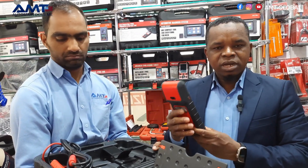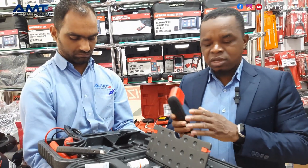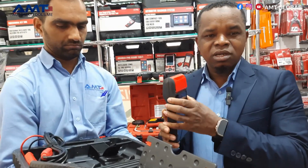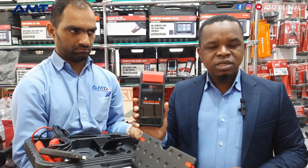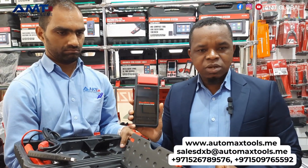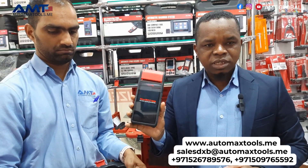Apart from that, this device also has the multimeter function, which can test various components — it's similar to the other multimeter functions that Autel offers. If you want to know more, please visit us here in Dubai. You can find our contact numbers on screen, visit our social media at AMT Global, or go to our website. Thank you for watching — see you in the next episode.